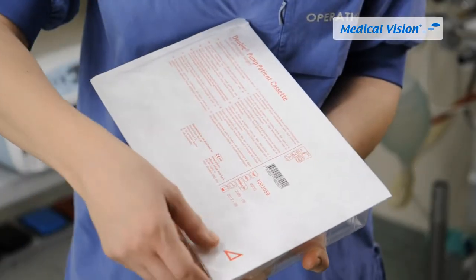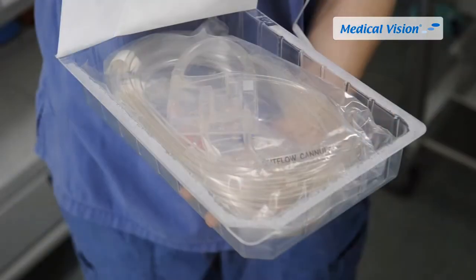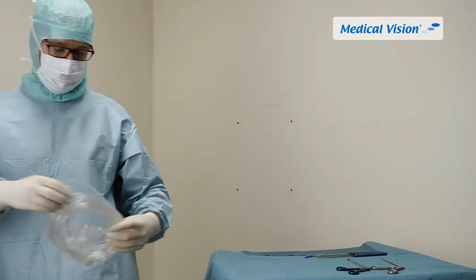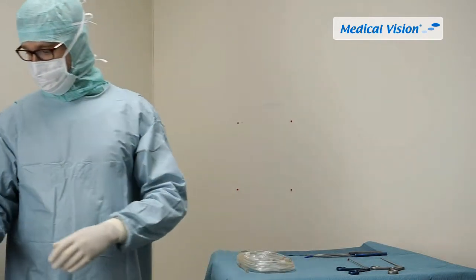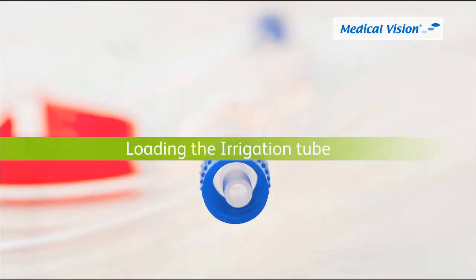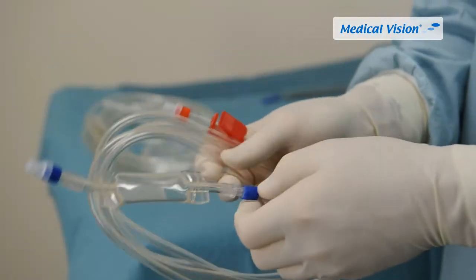Open the Double Pump patient cassette package using aseptic technique. The package contains one irrigation tube on the top and the patient cassette. Remove the irrigation tube and the patient cassette set from the package and place them on the sterile table. The irrigation tube is also available as a standalone product called Double Pump Single.